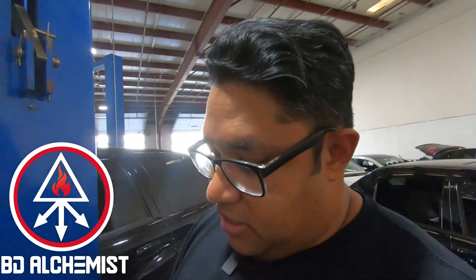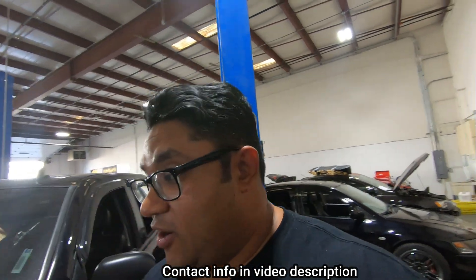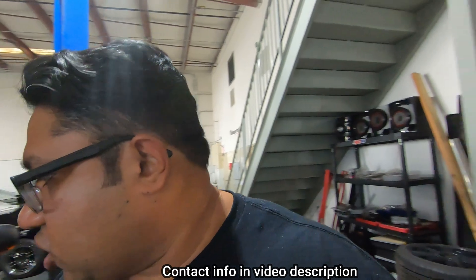Welcome back. Today we got a special episode for you, at least for me. I've been looking forward to this for a very long time, about a year or so. But first, some shop update.